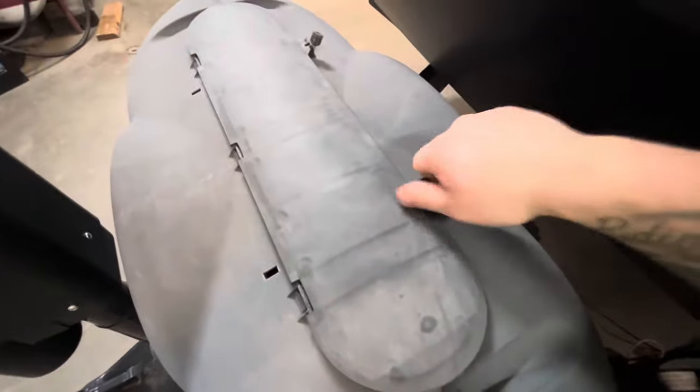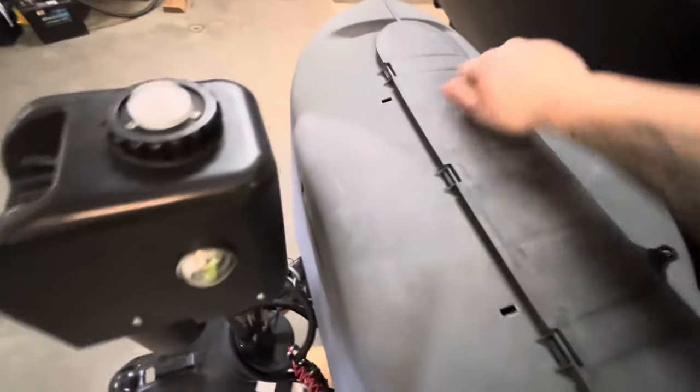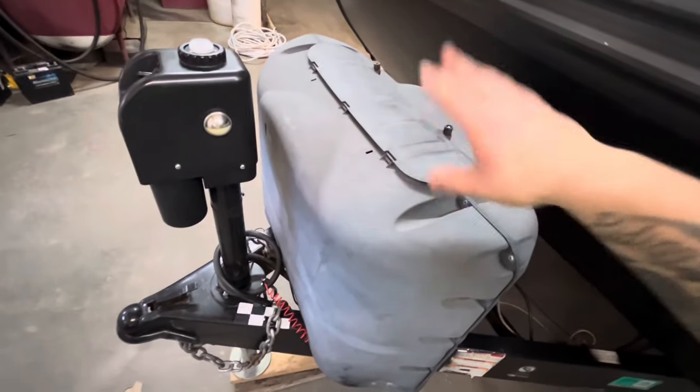You can close this cover up. To get your tanks filled, this cover just slides up, then you undo the wing nut up there and take the tanks out to go get them filled.